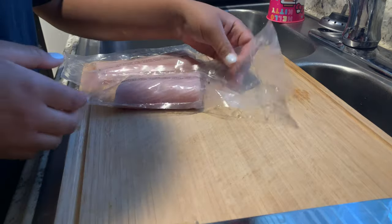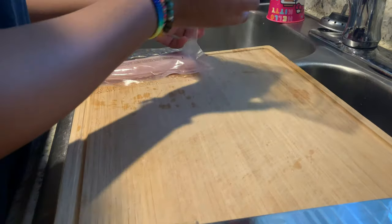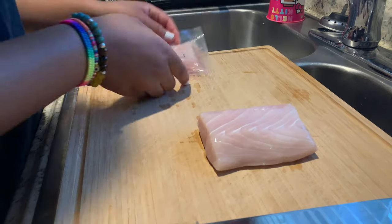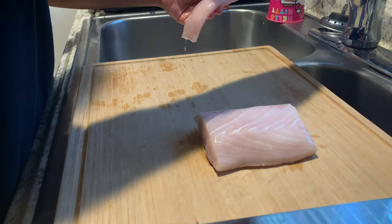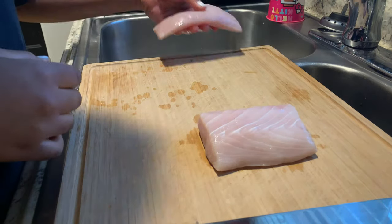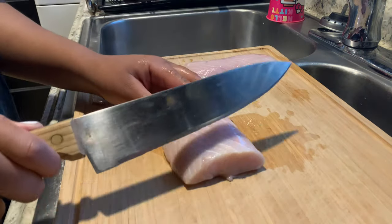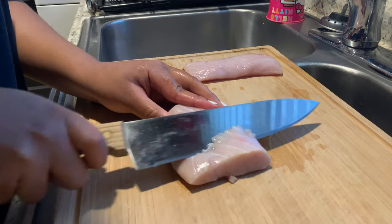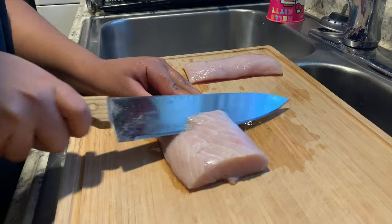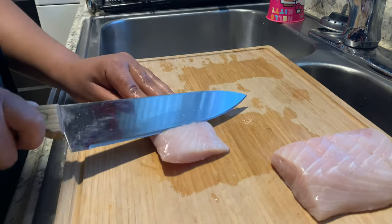Now I'm going to go ahead and rinse off the fish and make some incisions in the fish so we can start seasoning. Just a quick rinse off with some water, and I'm just going to take my knife and go down into the fish. I did three cuts and I'm going to do the same on the other piece of fish.